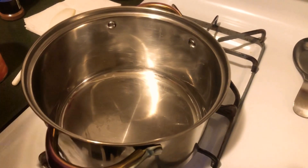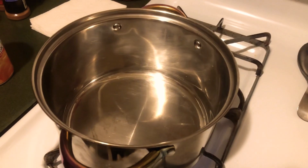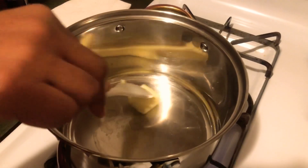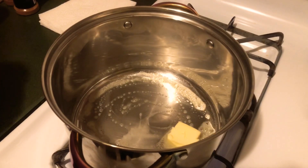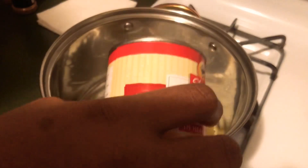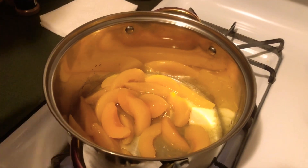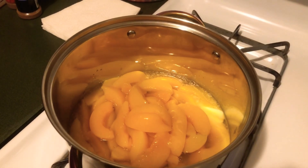In a medium saucepan at about medium heat, I'm going to add about a quarter stick of sweet cream butter. That's just going to go into our peach mixture. Get that swirled around. And we're going to add in our peaches. For the first two cans, you're going to add all the peaches and all the juice. Then for your last can, you're going to drain the juice and just simply add the peaches in.